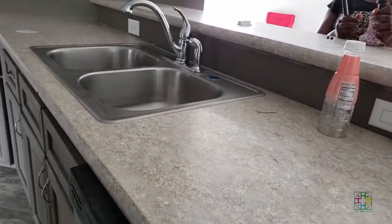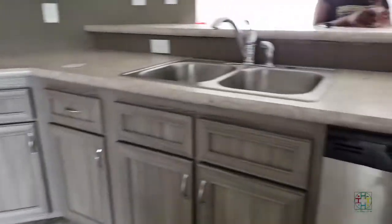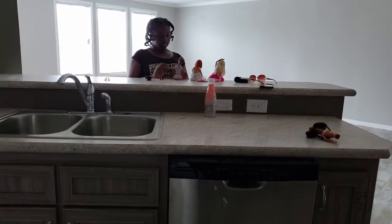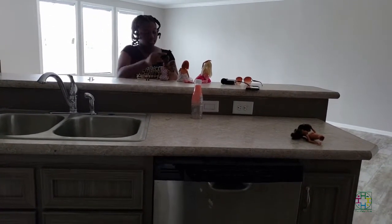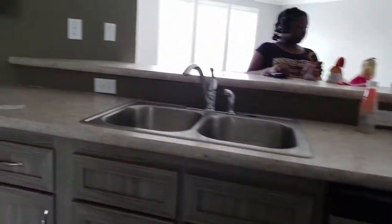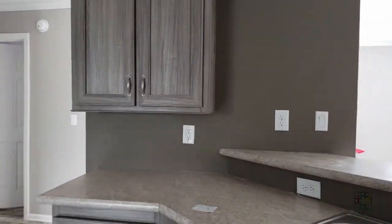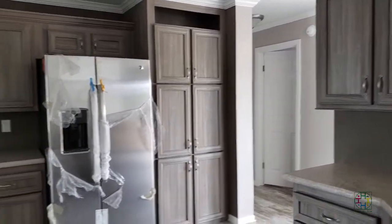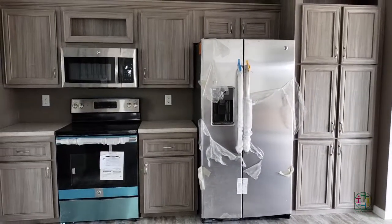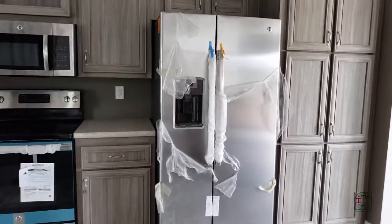It does have formica countertops. We are not going to go fancy here — this is kind of a fixer-upper modular home. All of the appliances are GE appliances. There's Vanessa prepping her dolls for their photo shoot. And then there is the refrigerator, the stove, the microwave, and the pantry wall — so this is like the food storage wall.